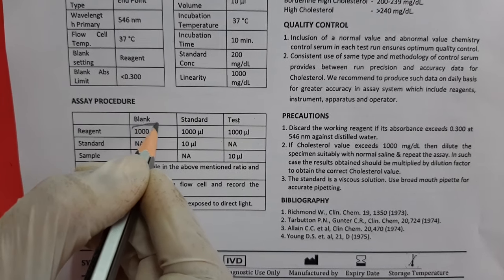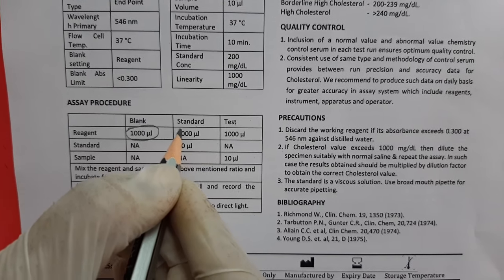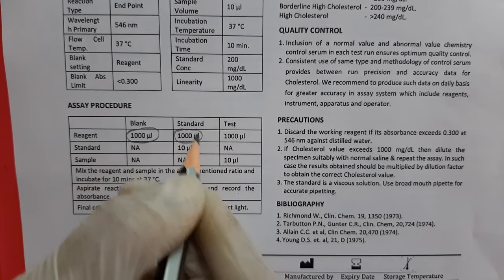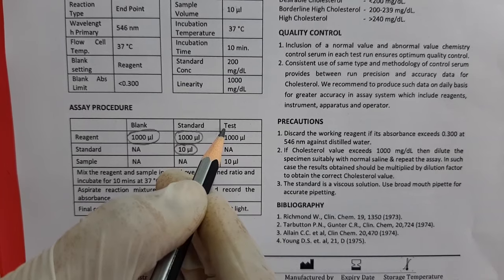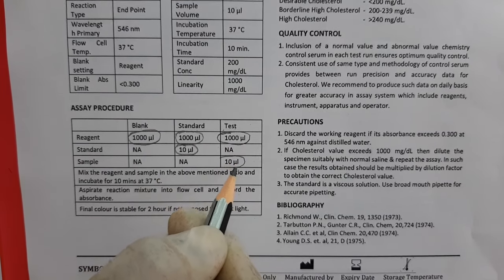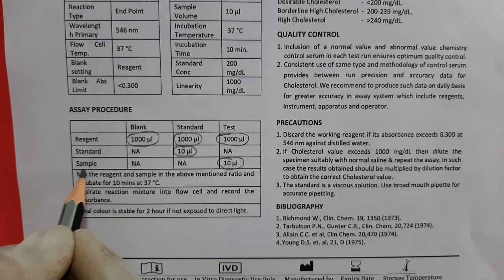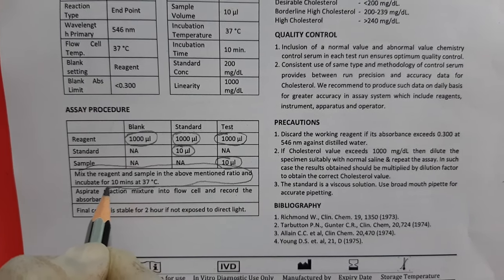In the first tube for blank, we take 1000µL of reagent only. In the second tube for standard, we take 1000µL of reagent and 10µL of standard. In the third tube for test, we take 1000µL of reagent and 10µL of patient sample. Then we mix and incubate this reaction mixture at 37 degrees Celsius for up to 10 minutes.